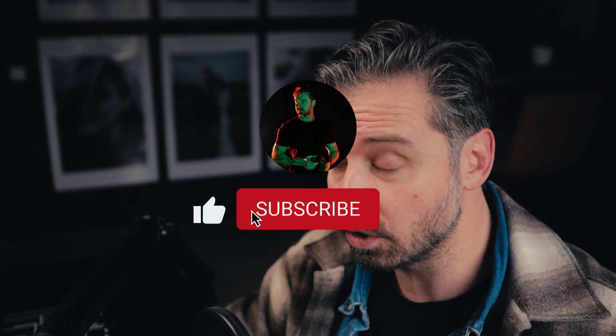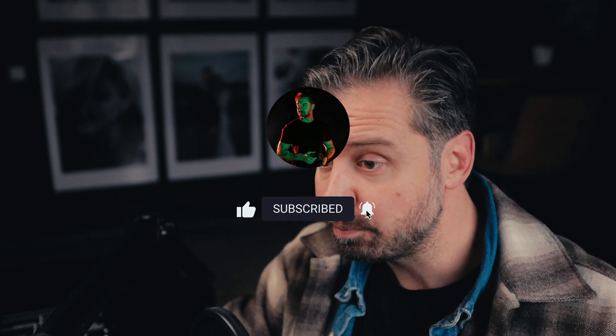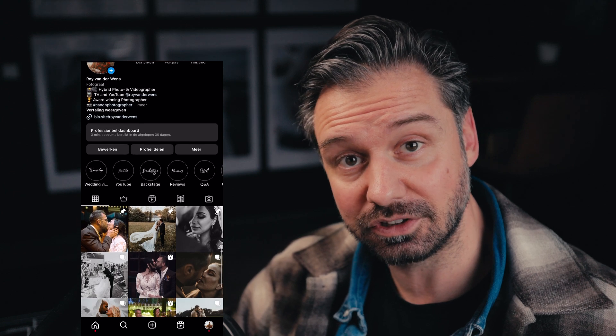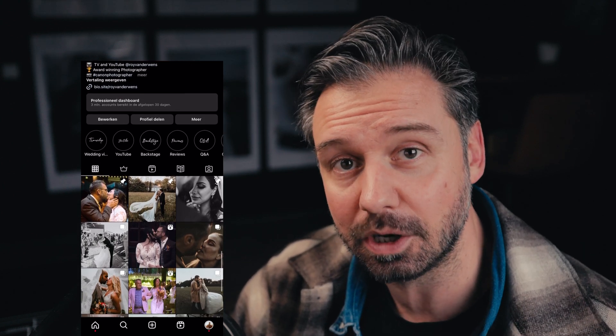If you want to see more of my tips, tricks, behind-the-scenes stuff, or even my free workshops, be sure to check out my YouTube channel. Also follow my Instagram — I share a lot of photos because I'm a photographer and making photos and videos is what I love most. If you have any questions on how this works, just ask me in the comments and I'll help you with making the best color grading ever. See you next time!